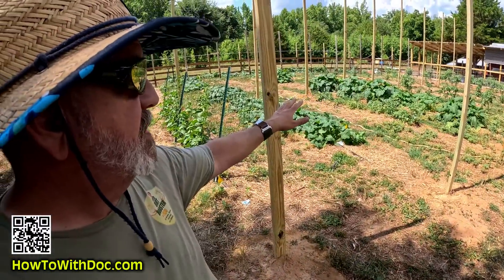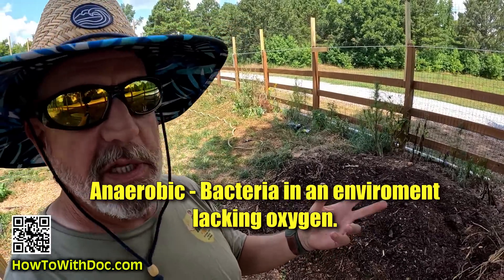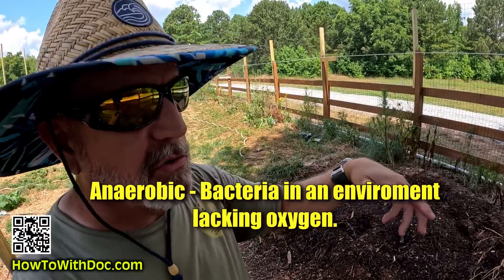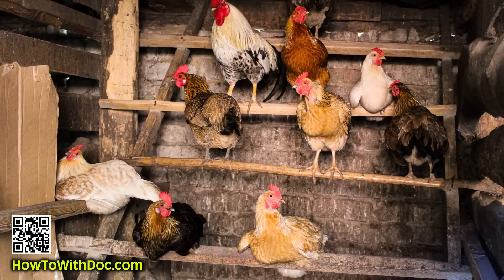Here's the problem where a lot of these systems fail: they start to turn anaerobic. The assumption is that chickens are going to be inside that little house scratching and scratching - but that doesn't always happen. If you watch the behavior inside the chicken house, a lot of times they're just in there to roost; they're not doing a whole lot of digging. Sometimes they do, sometimes they don't, but it's certainly not enough for a deep bedding method to actually stir everything up.